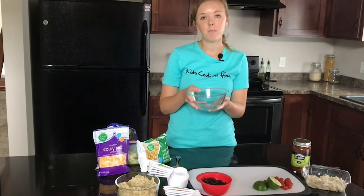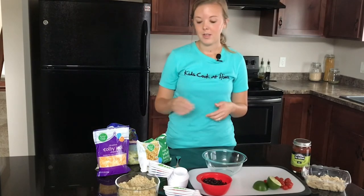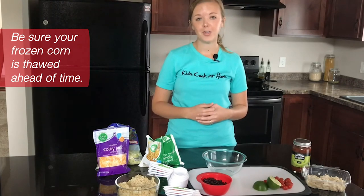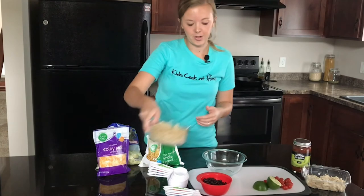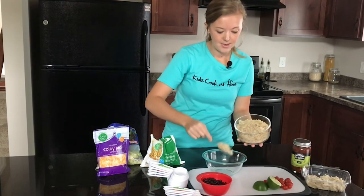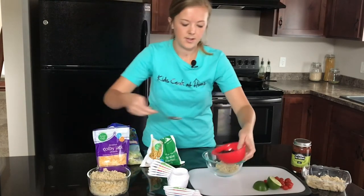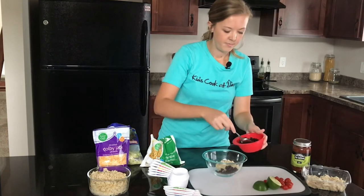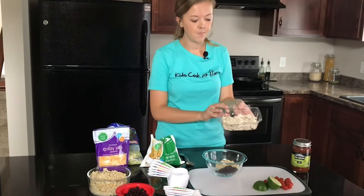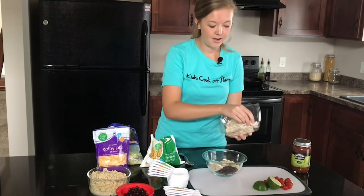Our next step is to take a microwave-safe bowl and mix in some brown rice, some black beans, some chicken, and let's add some color with some corn. I chose some frozen corn — you can also use canned, just be sure to drain and rinse it. Or if you have fresh corn from corn on the cob, you can chop that up and use it too. You can measure this out if you'd like — I'm just making enough for me so I'll eyeball it. If you don't want to use chicken, the beans are a great source of protein and fiber, so you don't even need it. I have some rotisserie chicken on hand so I'll add a little bit — a little goes a long way.